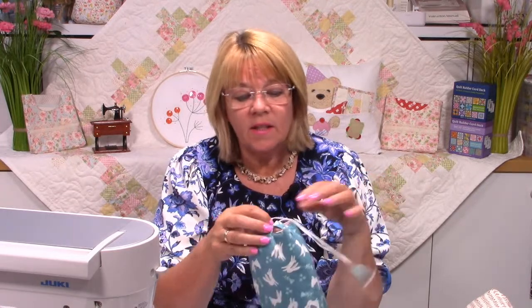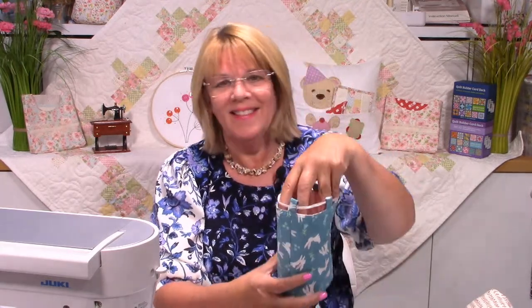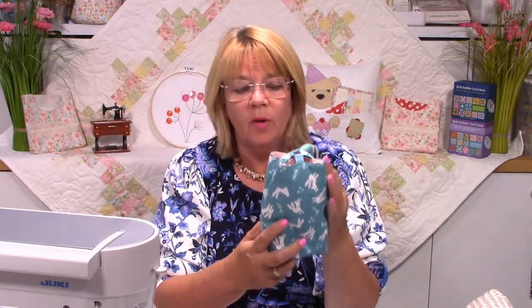I actually designed this for makeup pads and things like that — it takes your upcycled cotton wool rounds that you've made yourself. You can have them fit in there nicely. It's a good size, but it also takes other things. It would take a bottle of perfume for birthdays and Christmas. It's almost like a gift bag that you can put lots of other things in.